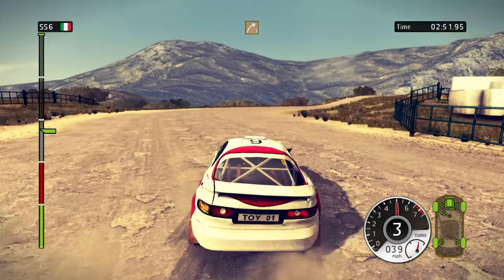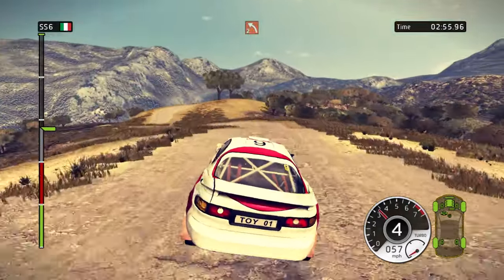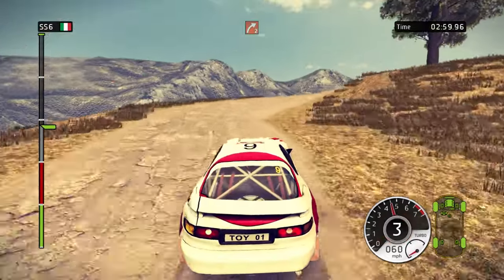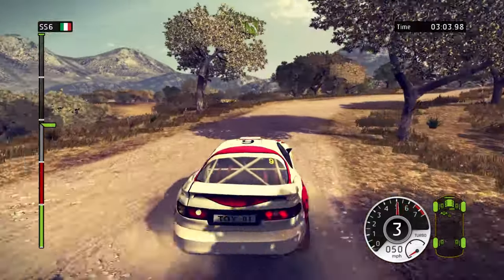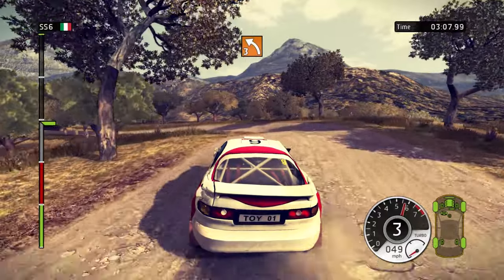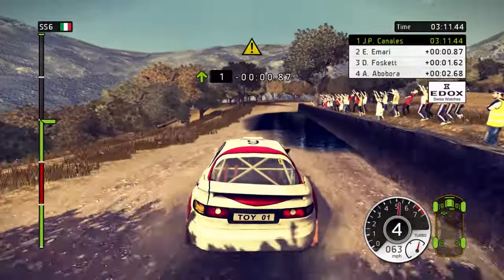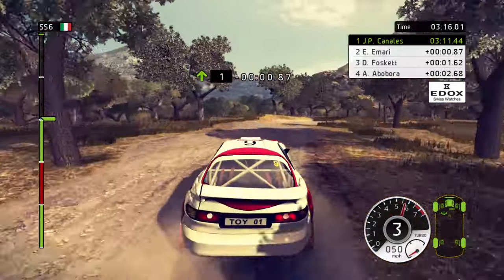Left 2. Right 3. Bump. Left 2 in, right 2. 40, right 2 in, left 2. Right 4, tightens, low. Left 5. Left 3, long. Careful, through water. 40, right 3. Right 3 in, left 3.